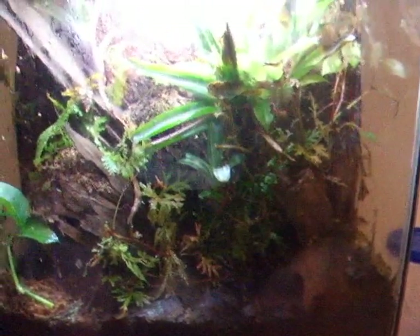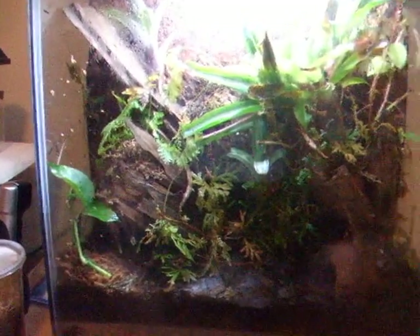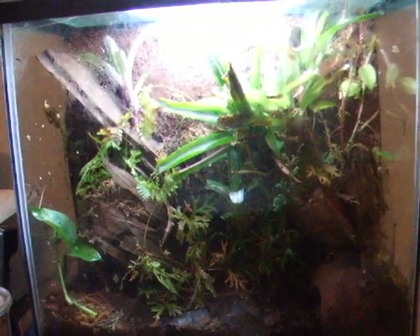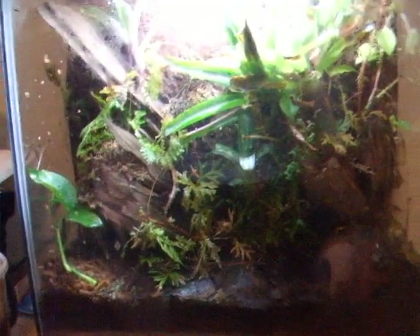That's pretty much it for these guys. They're a total display animal, not to be handled at all. The thing I like about the Leucomelas, as opposed to other bigger dart frogs, is they're a lot more active and they actually climb. The Azurus tend to just stay at the bottom of the tank, so if you have a taller tank like this, they won't utilize as much of it.